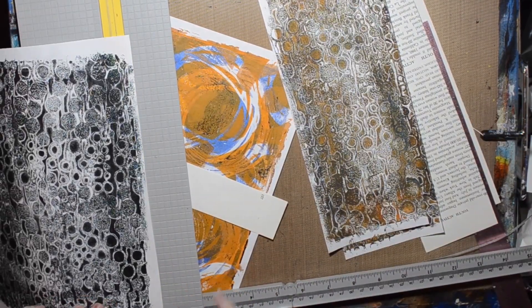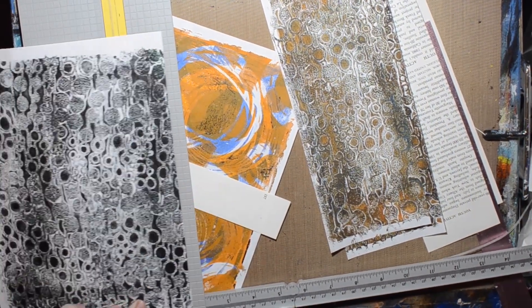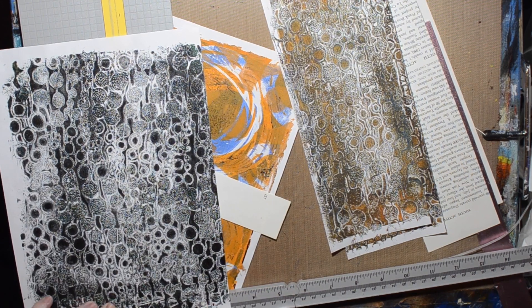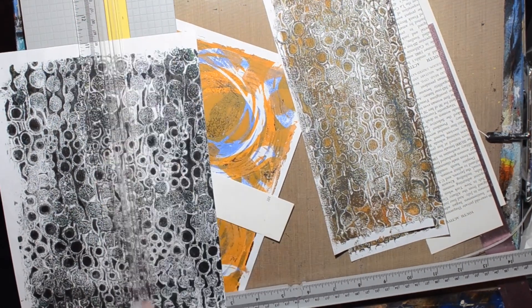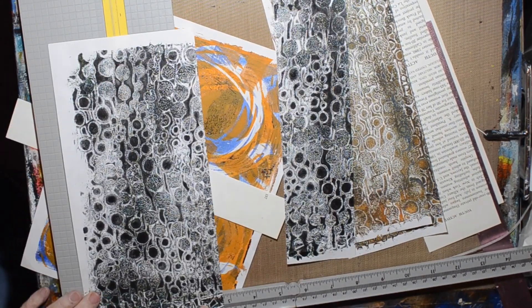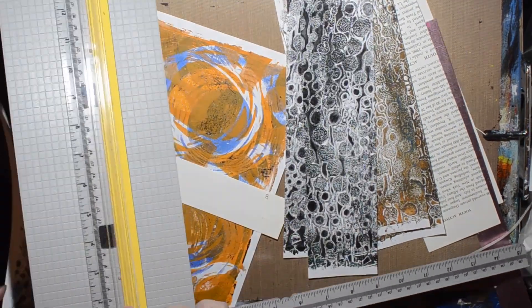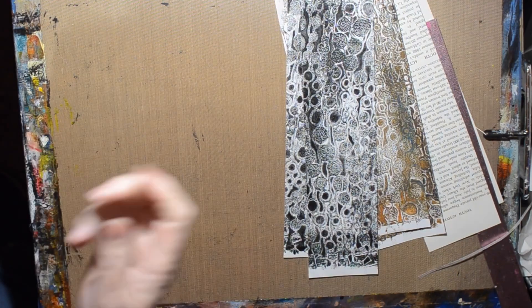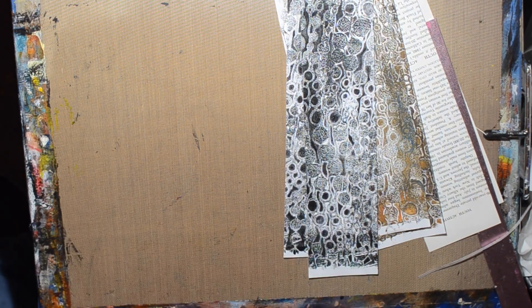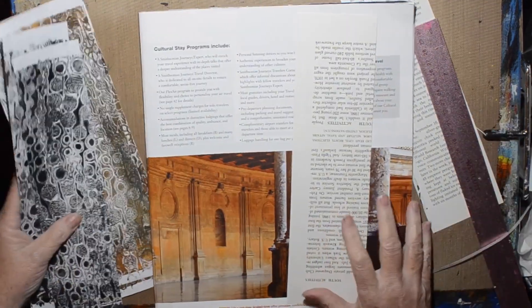My inspiration for this particular page was — I can't remember who — someone posted an altar or a shrine in the Makers of Mixed Media Art and Artists Facebook group. And I thought, oh, I could do like a little altar inside my book. That's kind of a magical sort of thing.